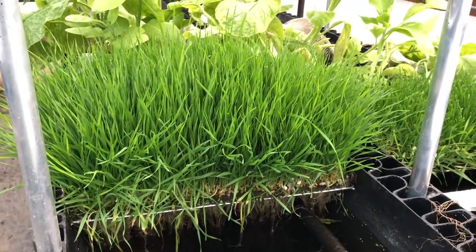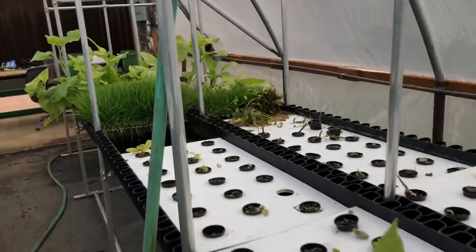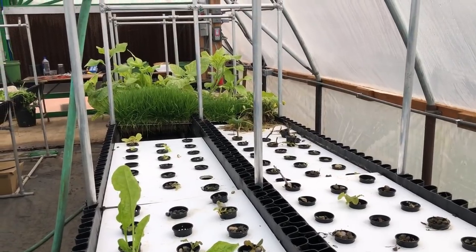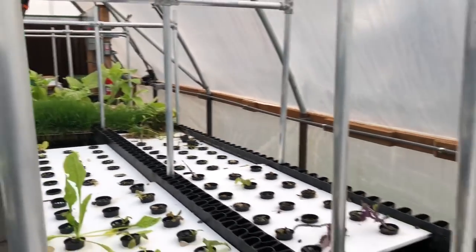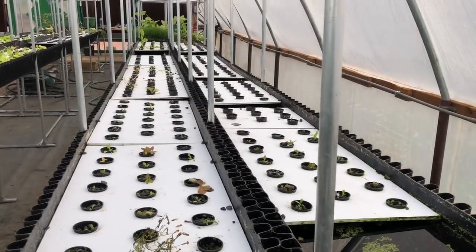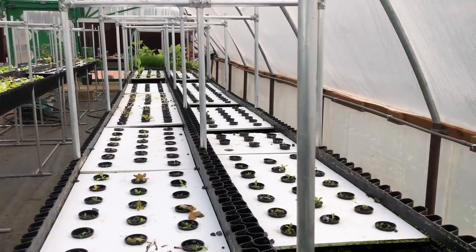If you sell wheatgrass for $10 a pound, you're going to make a small fortune. If you sell it for $5 a pound, you're going to have a lot of happy customers and a very efficient operation. 360 pounds a month at $5 is $1,800 in wheatgrass, if you're selling it lower than anybody else is selling it to retail. And the labor is minimal — there is no dirt.